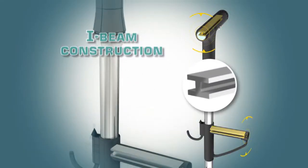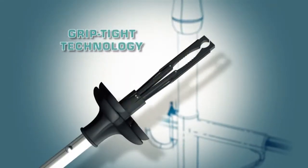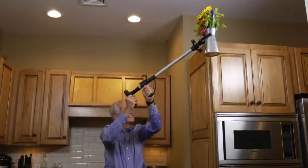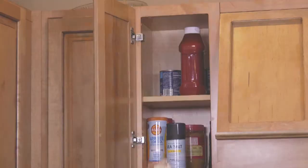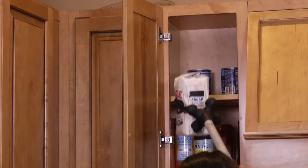The secret is the I-beam solid dual handles and the amazing grip-tight grabbing technology. The grip-tight grabbing claw is perfect for grabbing bottles, a 4-pound sack of flour, or a 5-pound bag of sugar from a high shelf.